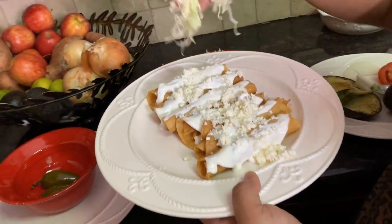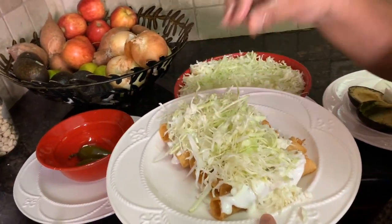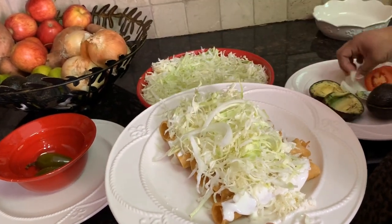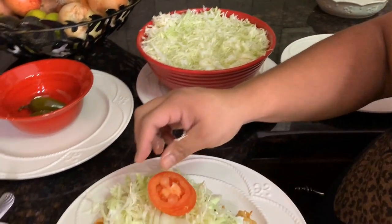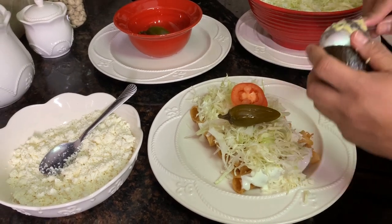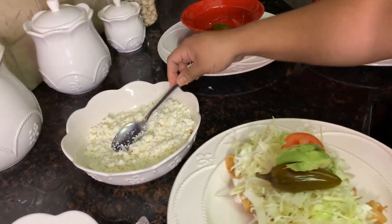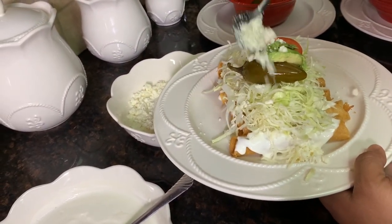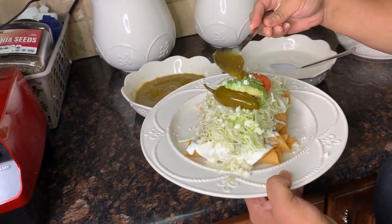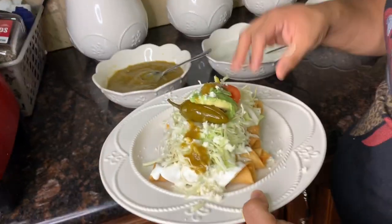Sorry for the background noise — this is what happens when you have family over! A few pieces of onion, teal tomato, add your jalapeño, and of course more cheese to top it off. There you go — ta-da, we're ready! It's optional if you want to add sides; some people don't care for it, some do. Done!